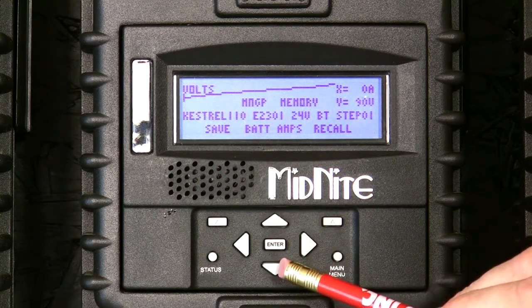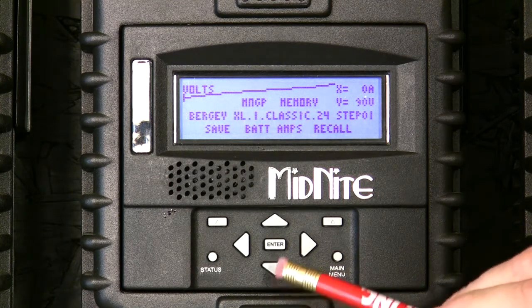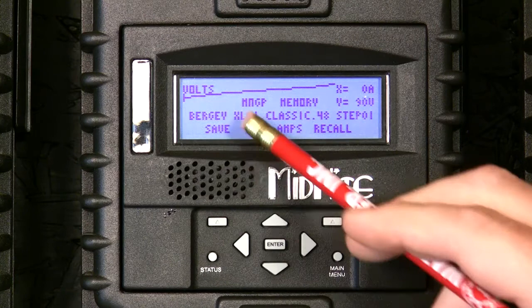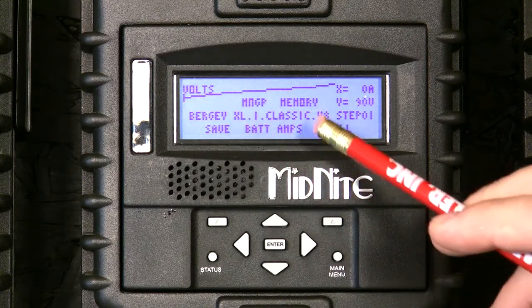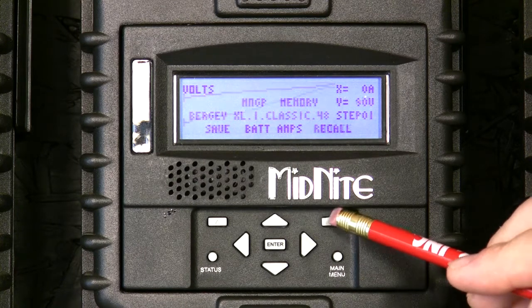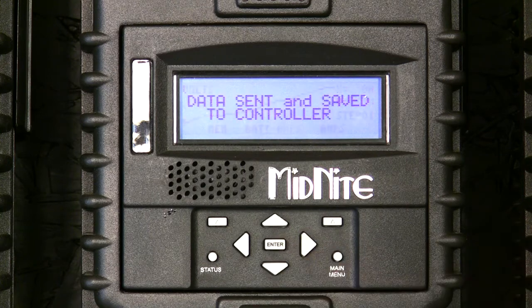In this case we have a Bergy XL1 on a 48 volt battery. Scrolling through, there are a bunch of factory wind curves: Kestrel, Dairyland, V-bind, Bergy — all the common ones, with more coming daily. Keep an eye on the battery voltage. I'm looking for the 48 volt Bergy XL1. I'll press recall to get that curve — this is the Bergy curve — then press enter to save it.